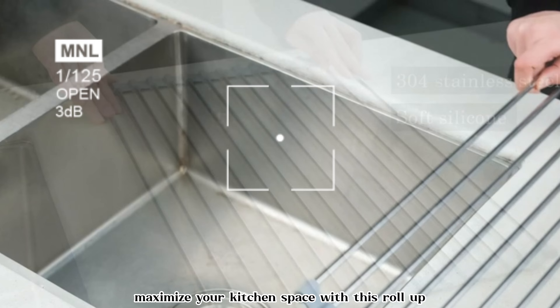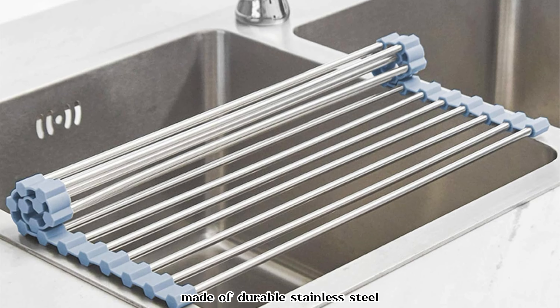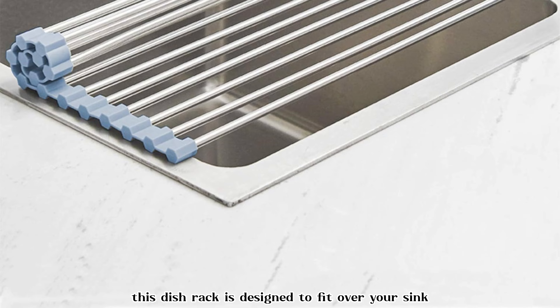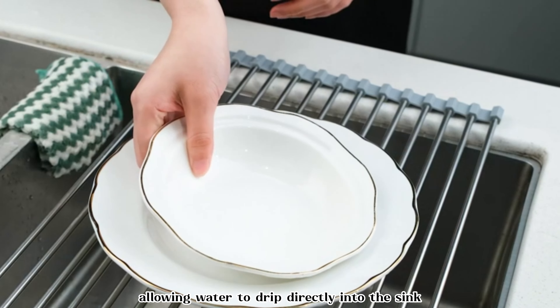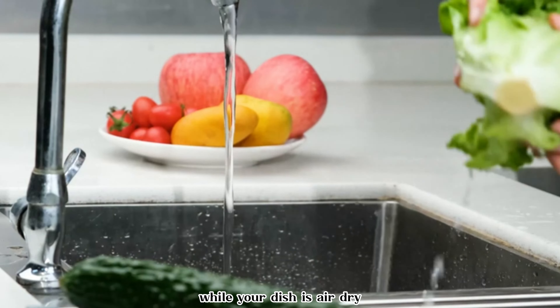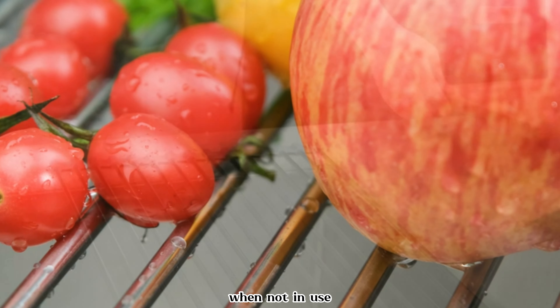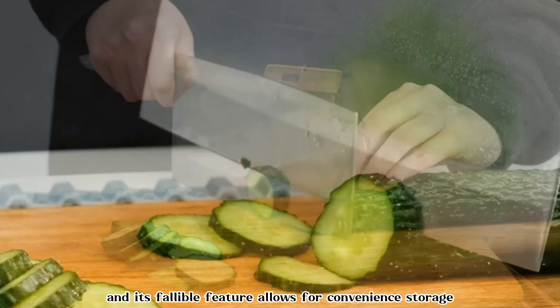Maximize your kitchen space with this roll-up over-the-sink dish drying rack. Made of durable stainless steel, this dish rack is designed to fit over your sink, allowing water to drip directly into the sink while your dishes air dry. Its roll-up design makes it easy to store when not in use, and its foldable feature allows for convenient storage.